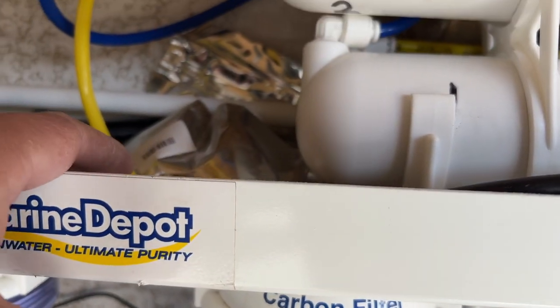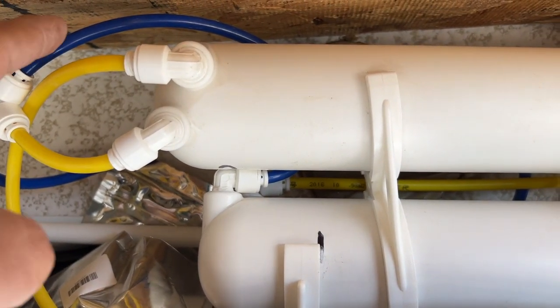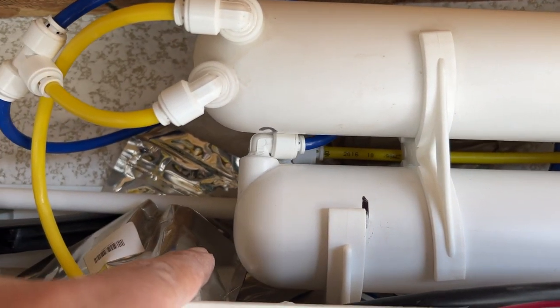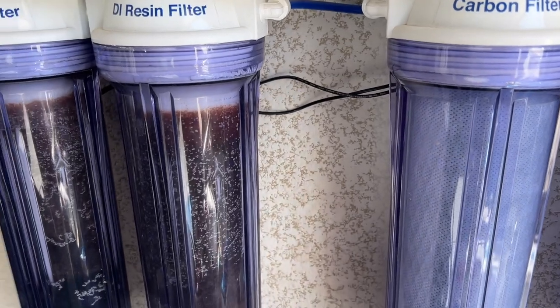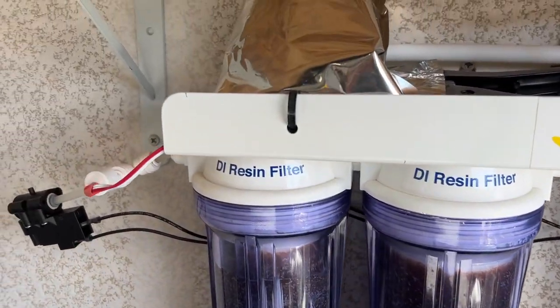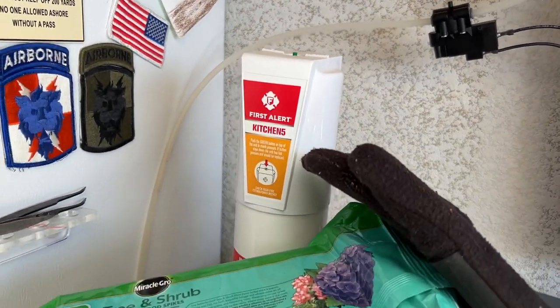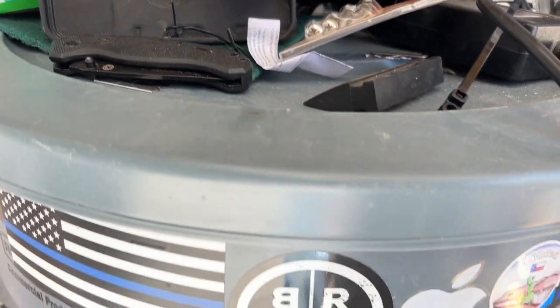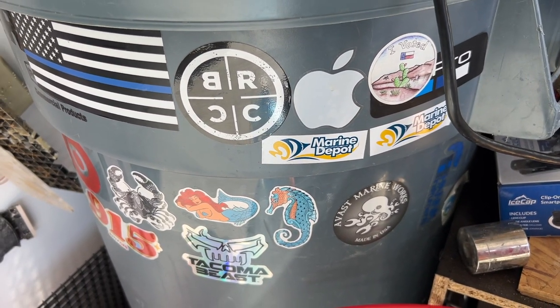This one I got from Marine Depot — RIP. I've got two membranes on mine, and then it goes down to the two DI stages, then comes out with zero TDS. The safety flow is basically an auto shut-off, and then it goes inside of my container where I go ahead and make all my RODI water.